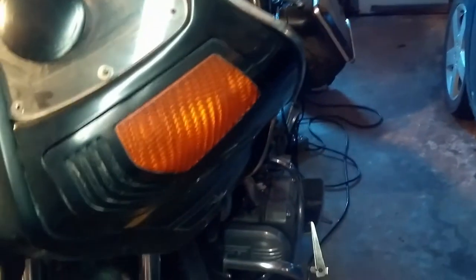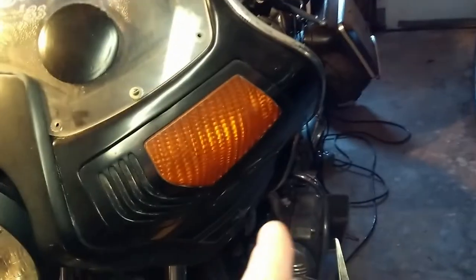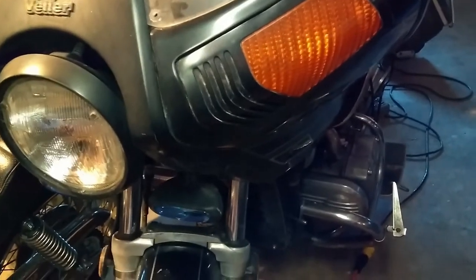The side panels I had to take off are actually in pretty good shape despite what they look like. This thing has sat for 10 years — I don't want to turn that motor over without doing something with the cylinders first.